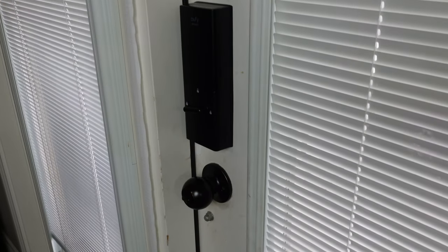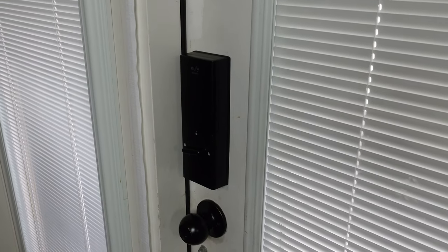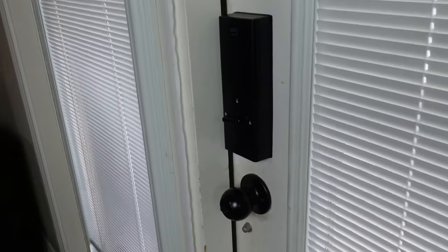So I've reinstalled my Eufy Smart Lock Touch that I reviewed last July of 2020. My main gripe on this one is that it doesn't have Wi-Fi. But now, Eufy is selling a separate Wi-Fi bridge that you'll be able to connect to this Smart Lock.